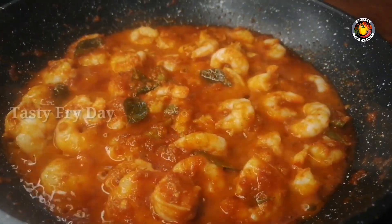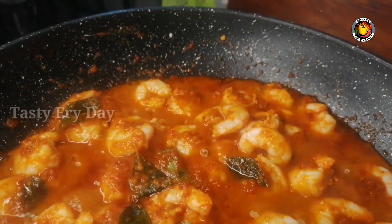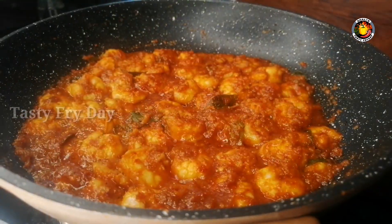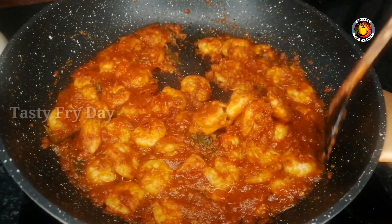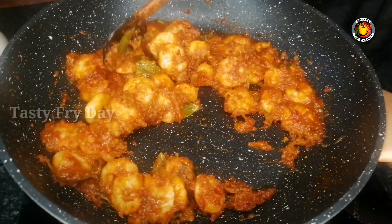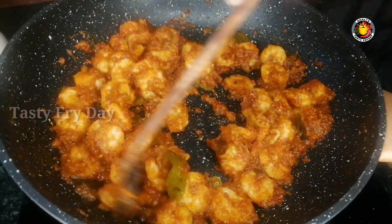I am adding a texture in a dry sauce. I will add a little bit of gravy. We add a little sauce in the sauce. It's very thick. If you want to add a little bit, I'll add a little bit to it.